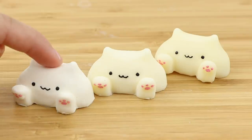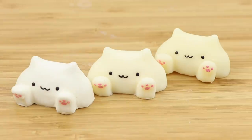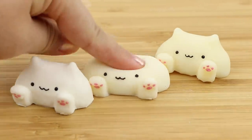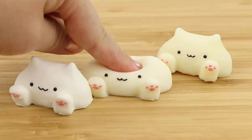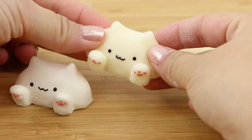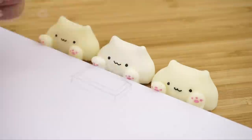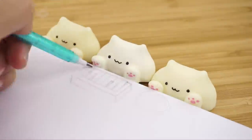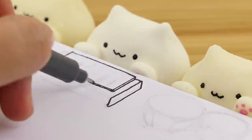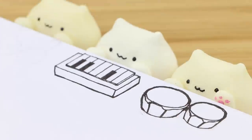And now our bongo cat squishies are done. I'm so happy that all three turned out nicely since there's usually one which breaks or one that doesn't set properly. To complete the meme I'm going to draw some instruments for the cats to play. This notepad is the perfect height so the paws actually look like they're poking over the top of a table.